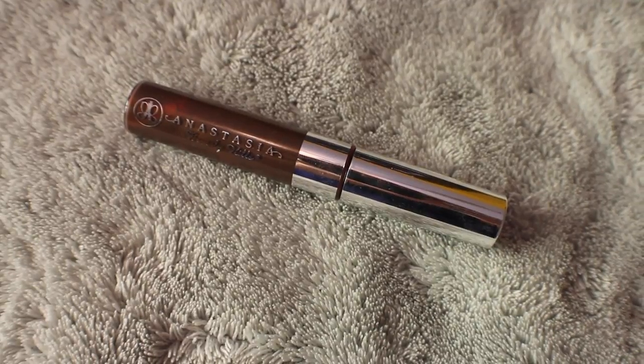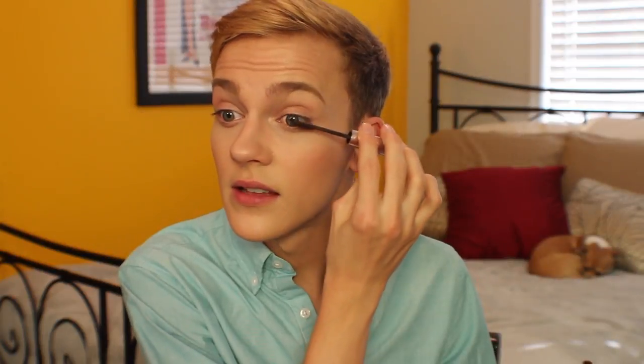This is the Anastasia tinted brow gel in Espresso. I use this as mascara because blonde eyelashes aren't cute — unless you have them, then they're really precious. Can you put your mascara on with your mouth closed? Brows check, lashes check, skin check, cheeks check, lips check.